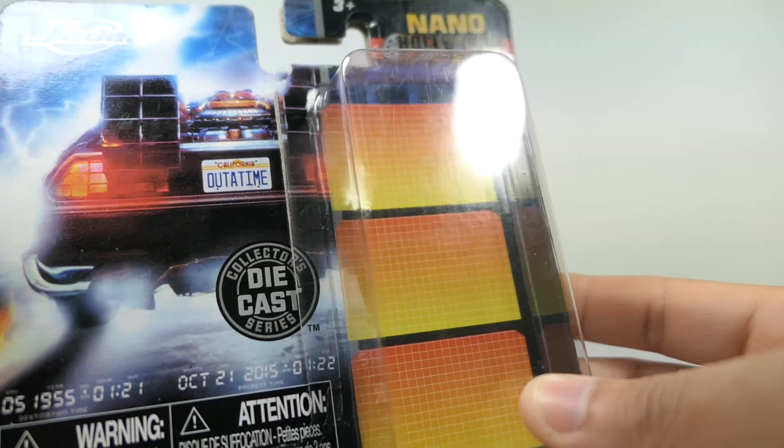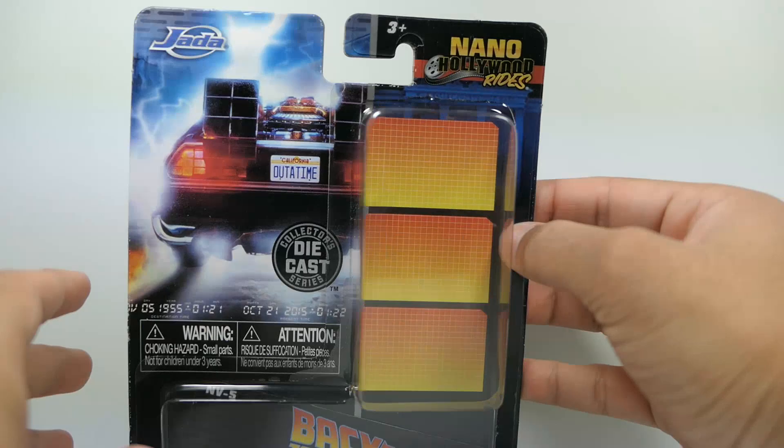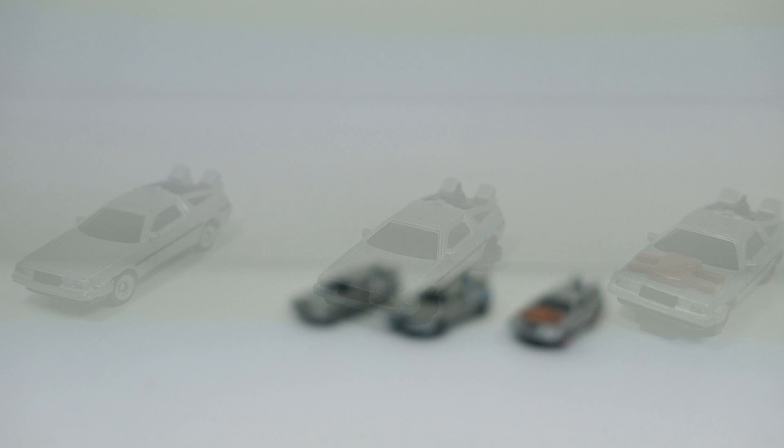Before we get into the review, I want to show you a couple of things. If you want to preserve the packaging, it's fairly easy — just carefully lift it up and open it. It will start to tear a little bit of the cardboard, but if you do it carefully enough, you can close it back up seamlessly. And when you pull the cars out, they have these little cardboard labels that you could place in front of the cars on your shelf, which is a nice touch.